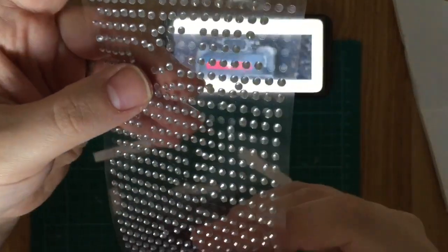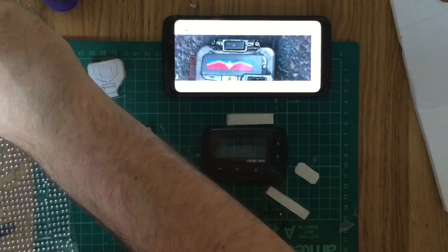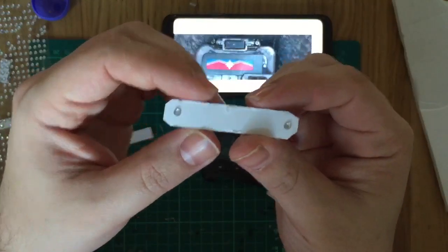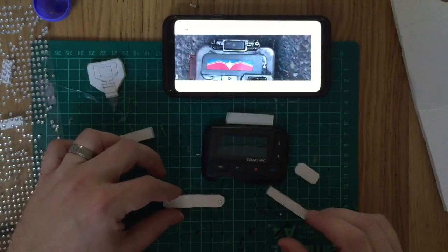To add the bolts and screws, I'm going to use these adhesive gems I used before on my Venom container — just to stick them either side to give the effect of those small bolts you see on the pager.